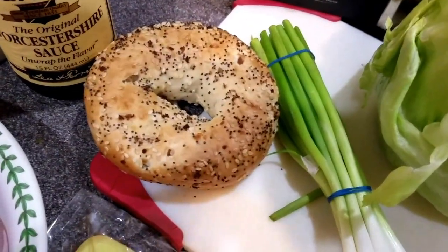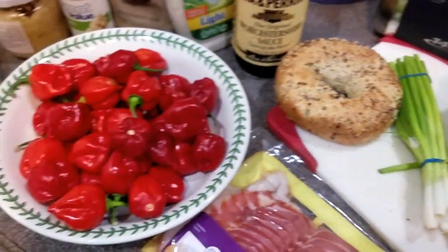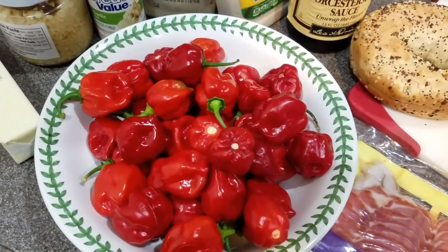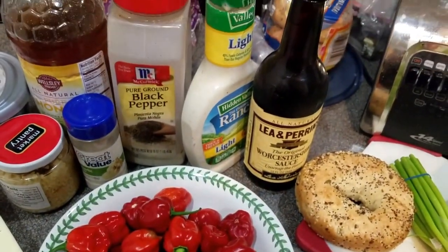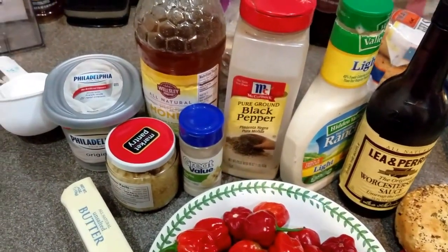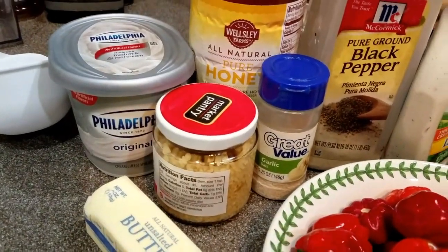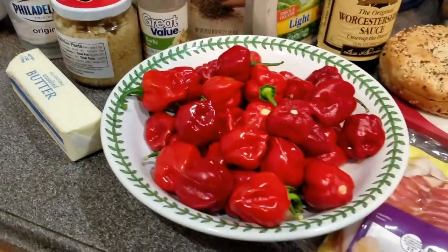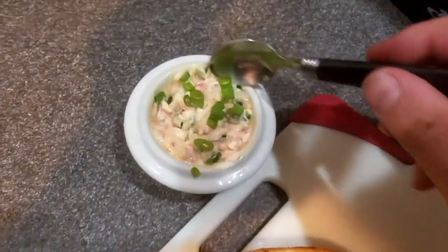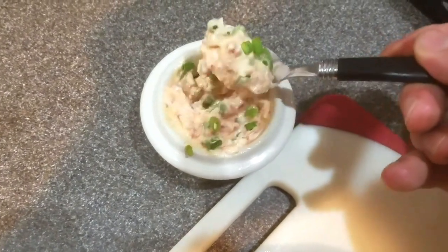Now that you have all the ingredients, we will start by making the habanero ranch spread. In a food processor or blender, combine the following ingredients and blend: cream cheese, ranch, honey, salt, and garlic. Once those ingredients have been blended until smooth, rough chop the four habanero peppers and pulse them with the mixture. Pour this mixture into a bowl and stir in thinly sliced green onions.